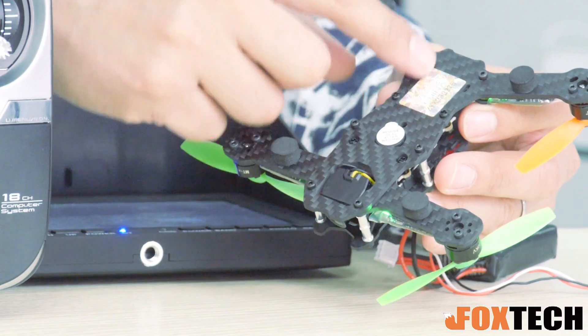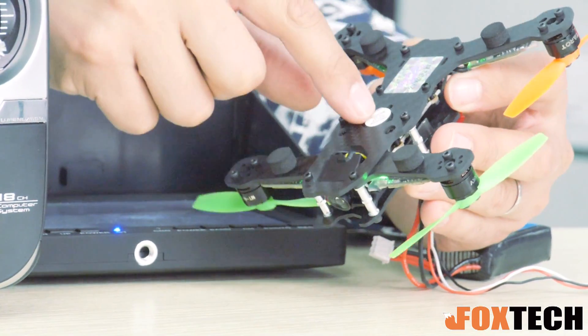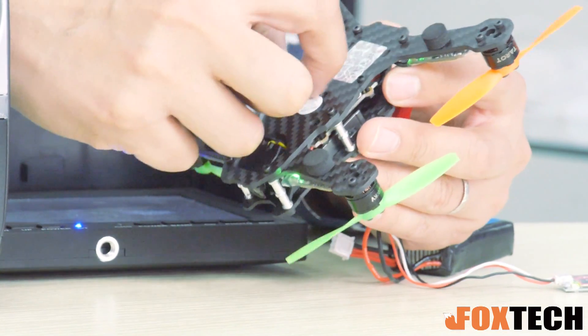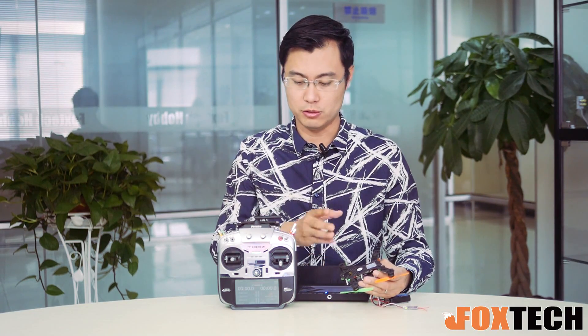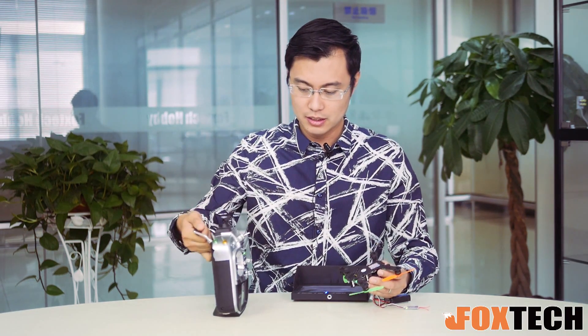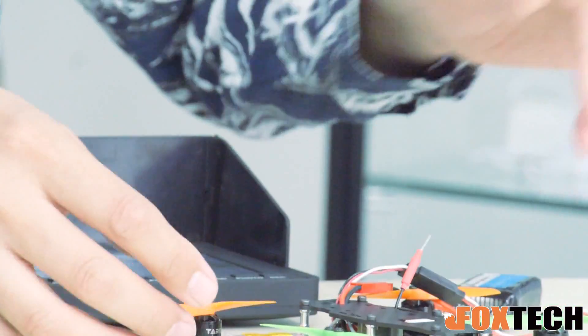Let's see the other part of it. You can see beneath this carbon fiber plate, here is actually a small buzzer — it's like an alarm to tell you when the battery is running at low voltage or it's getting a low transmitter signal. And also there is a 4-damper pack right here made of foam, so it's quite enough for us.